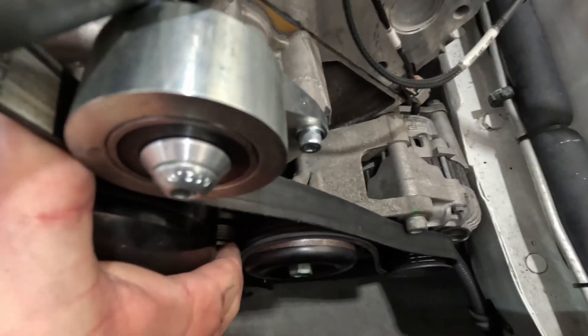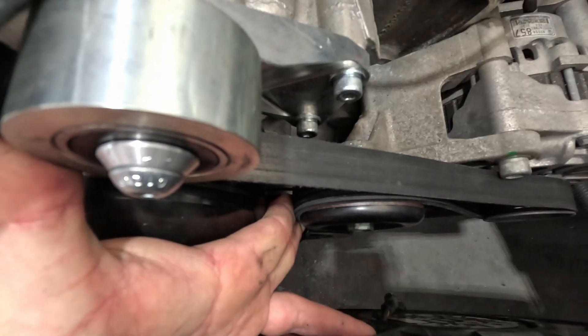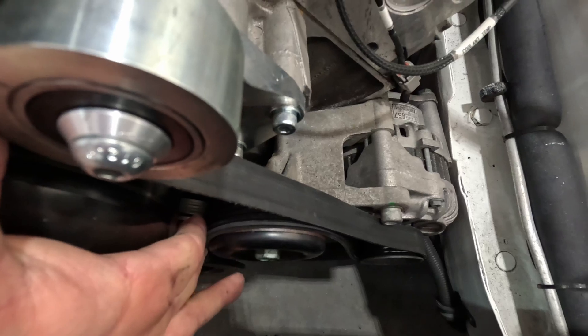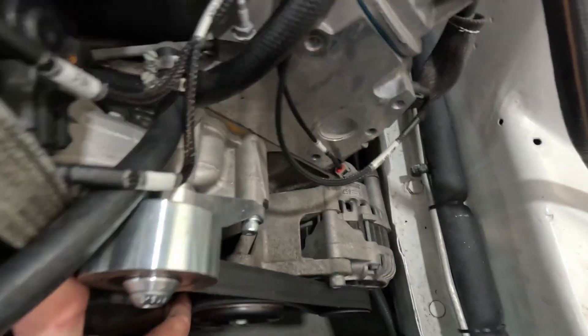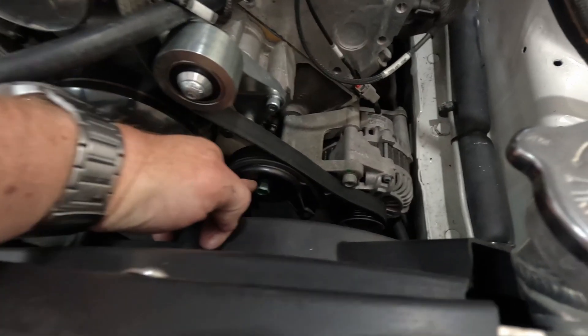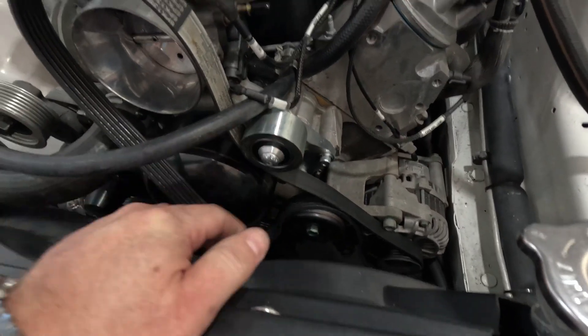There's only a millimetre in it even pulling it as tight as I can. So if that pulley down here was smaller, we'd be on a winner — this one would be in its normal position with the right wrap, and we wouldn't have all this junk hanging out here for no reason. I might explore getting a smaller idler like that one — that'd be perfect.